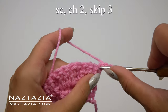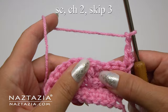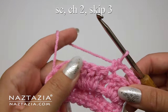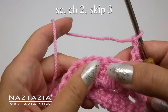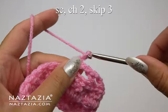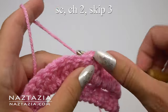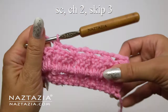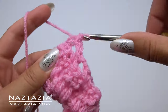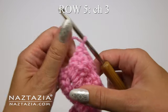For row 4, we'll start off with a chain 1 and then turn our work. Then we make a single crochet in the first stitch followed by a chain 2. This time, however, we're going to skip over those 3 double crochet stitches and instead place our next single crochet stitch in the top of the previous front post double crochet stitch. So we do our chain 2, skip over the 3 double crochet, and single crochet on the top of the previous front post double crochet stitch. At the end you'll place your last single crochet stitch at the top of the previous row's chain 3 turning chain. You can see what this looks like thus far.